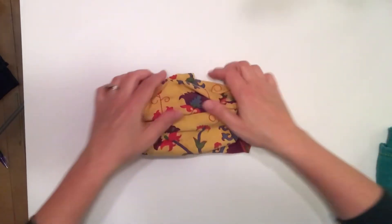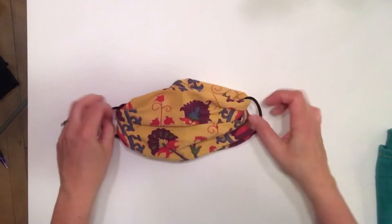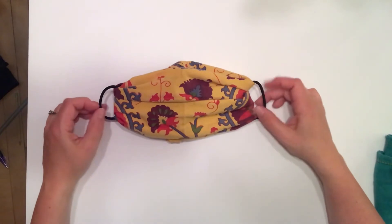And voila, here's your mask. You can kind of adjust it. This wraps around your ears. Thanks for watching.